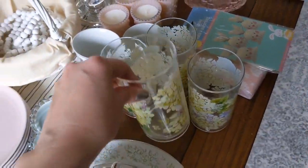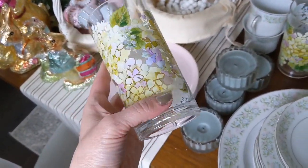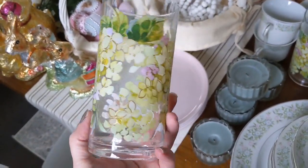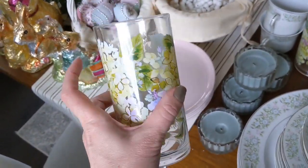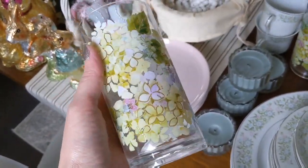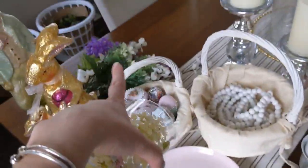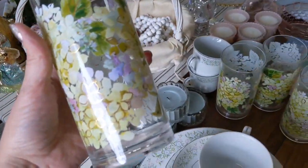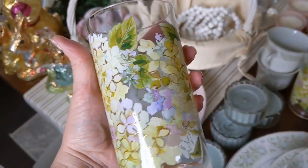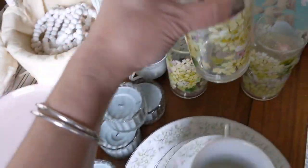These tumblers I bought for Mother's Day last year — I think these also came from HomeGoods. I loved the lilacs on them. They're actually a plastic tumbler, but they look like glass and are perfect for juice or punch. Since I'm going to use some lilacs in my decor, I thought these would be perfect as well. The coloring goes really nicely with the dinnerware set that I have. If I can find anything similar on Amazon, I will link those as well.